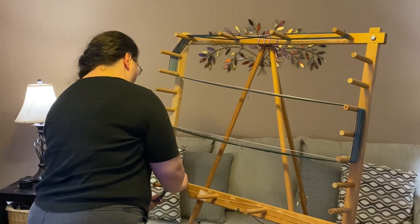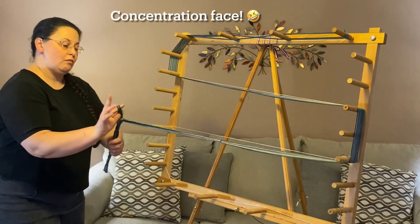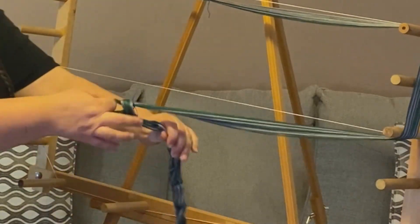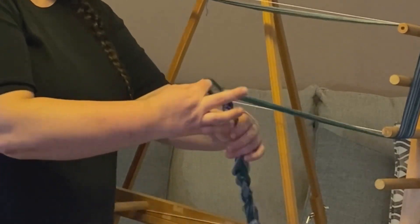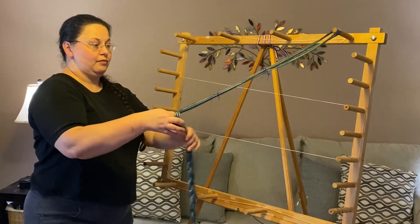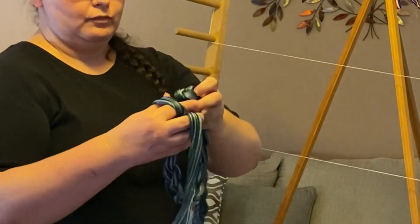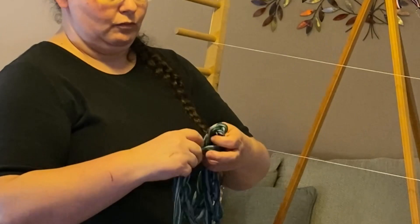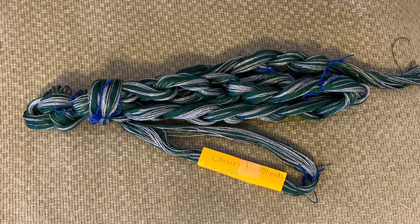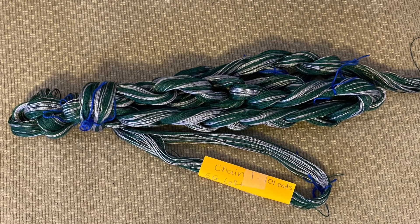Next I chain this off the board. Chaining controls your fiber and keeps the threads from tangling — it's the same idea as a crochet chain, where you're pulling loops through other loops. After chaining, I use the chain itself to secure the last loop, and the warp chain is ready to go. I usually mark it with a sticky note so I know which one it is. This is one chain out of five.